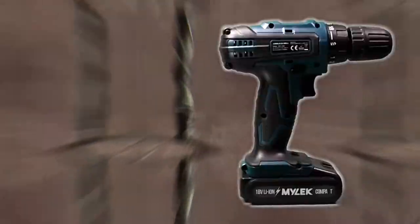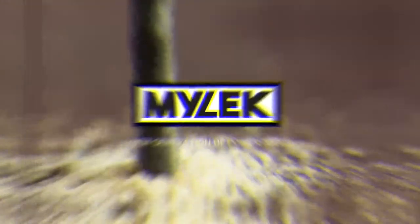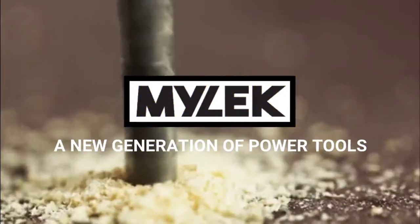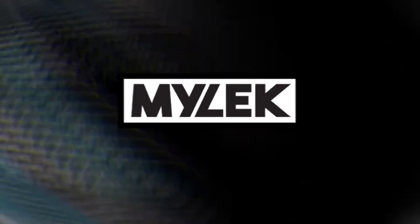Introducing the Milek Compact Cordless Drill. Because if a job's worth doing, it's worth doing right. Get the gear you can rely on from Milek, a new generation of power tools.